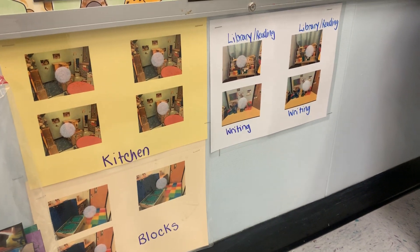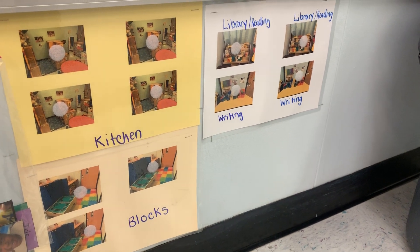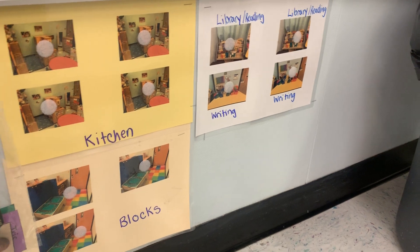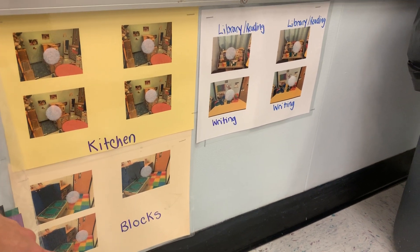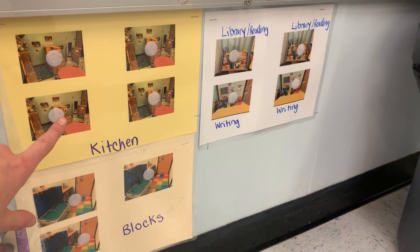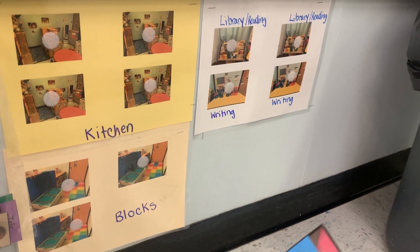Hey everyone, this is a little video on how I structure my centers time. It's not super fancy — I took real photos of each of my centers and I put the number of photos on there according to the number of kids that I want in that center.